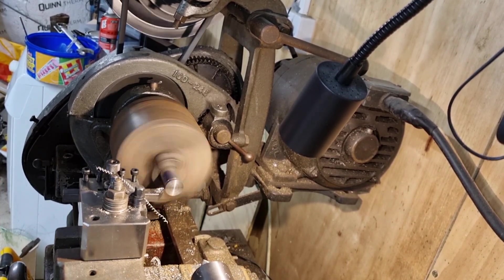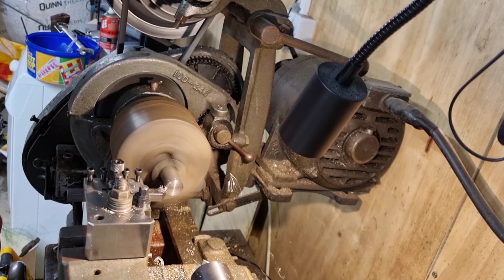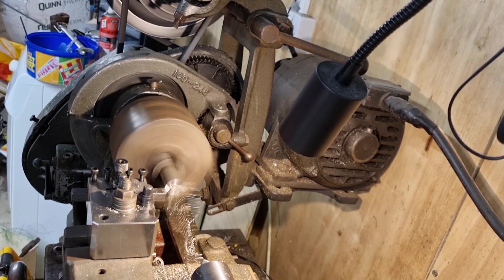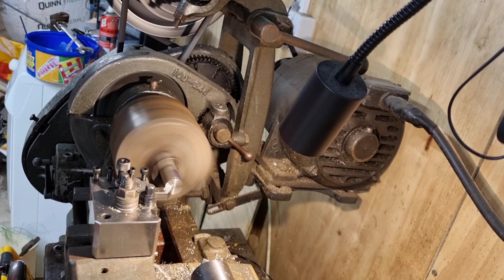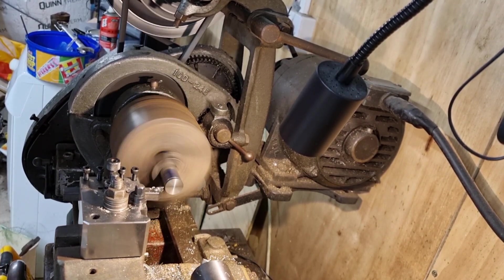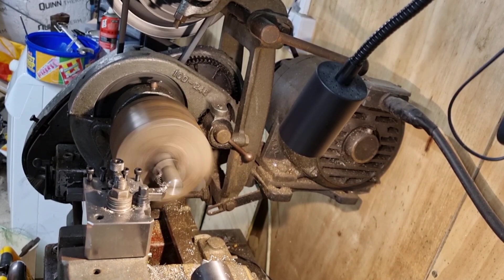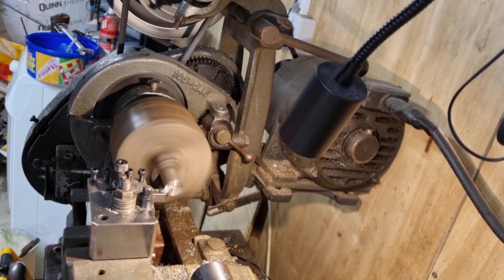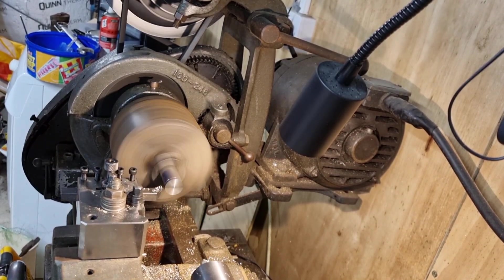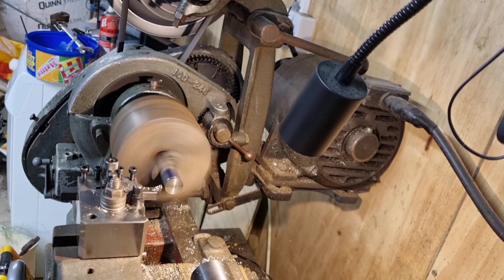The material — it's either EN8 or EN19, one of the two. I'm not sure which but it seems like it's quite free cutting. It's not been making any nasty sounds or groans while I've been machining it. So yeah, it's going quite well. I'm going to machine the rest of this down and put a centre in it and I'll bring you back in a moment.